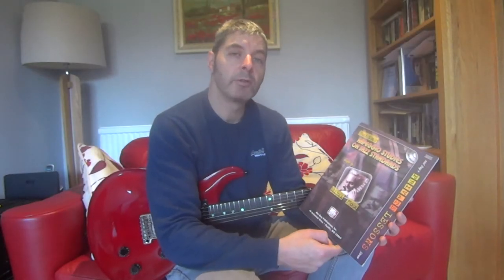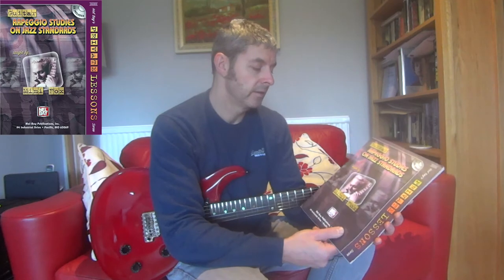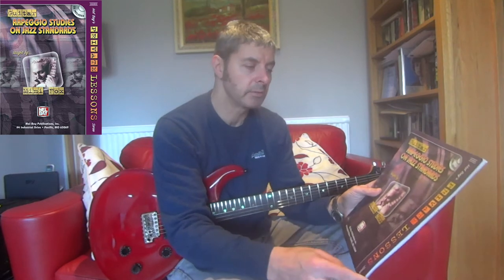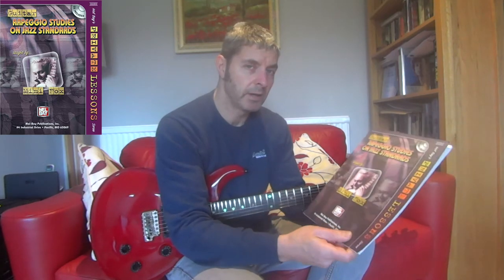Hi, today's guitar book review is on this one. It's called Guitar Arpeggio Studies on Jazz Standards by Mimi Fox. It's part of the Mel Bay's Private Lessons series. This one's still available to buy. I've had this one for a few years — it was published in 2004, but you can definitely still buy this one new.